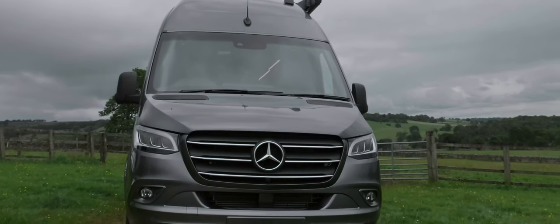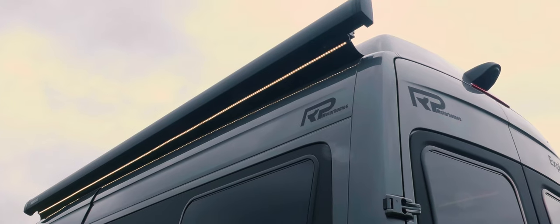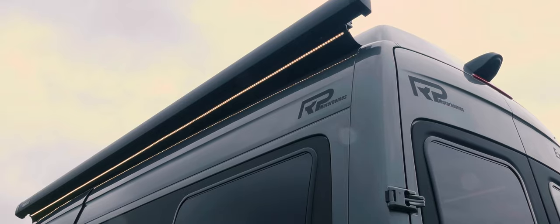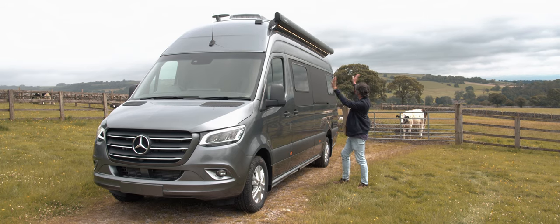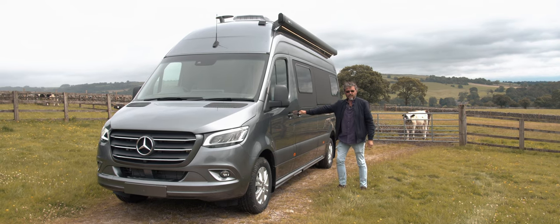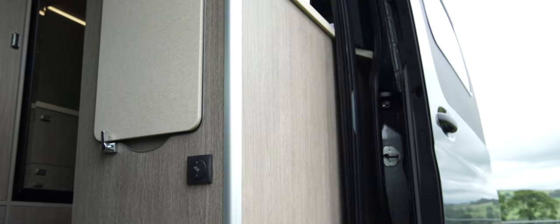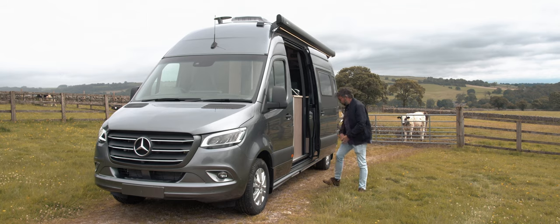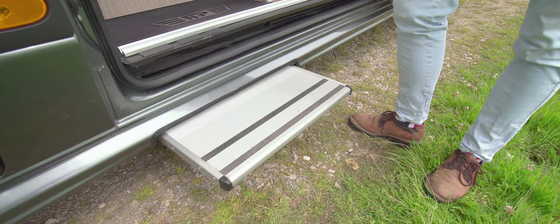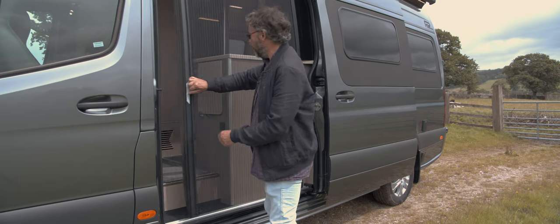There's an Omnistore awning up top, mounted with RP's own bracket incorporating drainage channels at both ends so water runs off to either side. It's an electric awning. And look at this door — no struggling with a big heavy sliding door here. There's an electric step, and a fly screen on the door that fits beautifully down the side so bugs can't get round it.